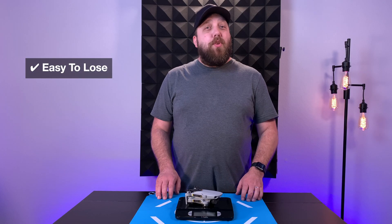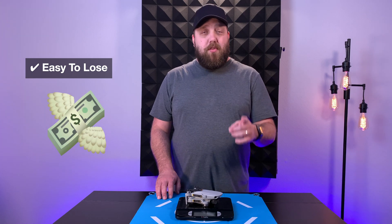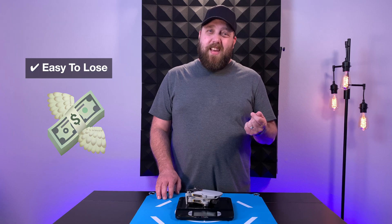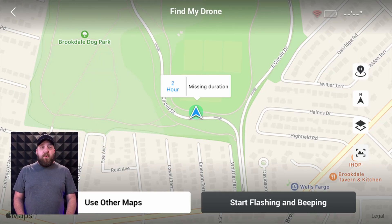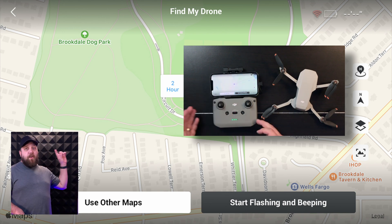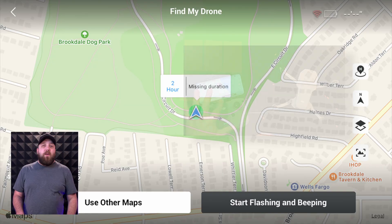The main disadvantage to not registering your drone is that it would not be traceable back to you if you lost it in flight and someone else found it. Wouldn't you want your drone back? The DJI Find My Drone feature is great, but if you cannot get access to the area where you lost it, you might wish you had registered it. If you want to find out how the DJI Find My Drone feature works, you can click or tap on the card above — I have a short video on it.